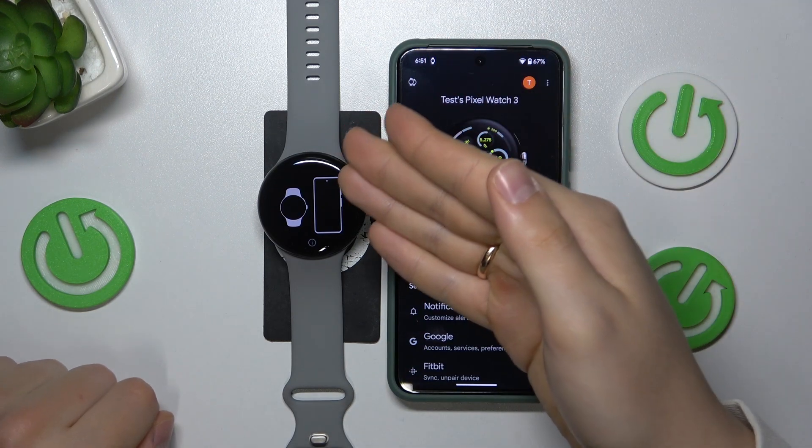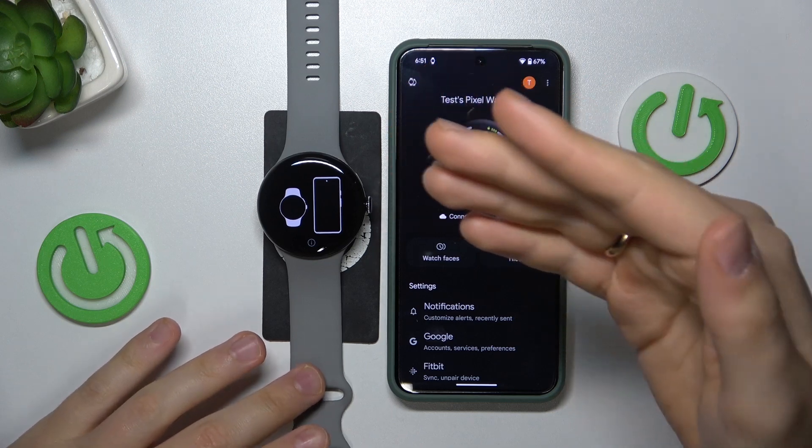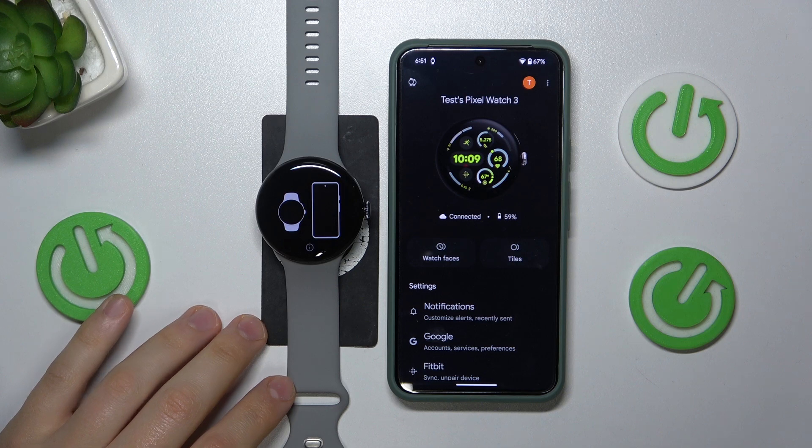In front of our eyes we can see the initial setup interface, which means that the Pixel Watch 3 has been reset successfully. So that would conclude this video, guys. Thanks for watching and bye-bye!